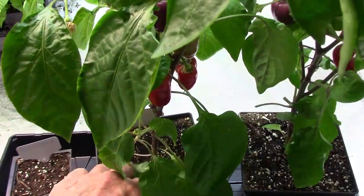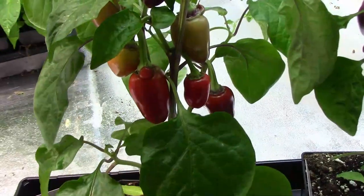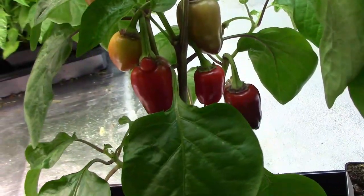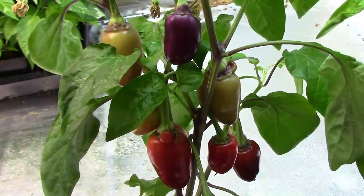Here's what the peppers look like on the plant. They start out purple, then they change to yellow, and then finally to red when they're ripe. Now I'll get the ripe ones off and we'll go do a little taste test.